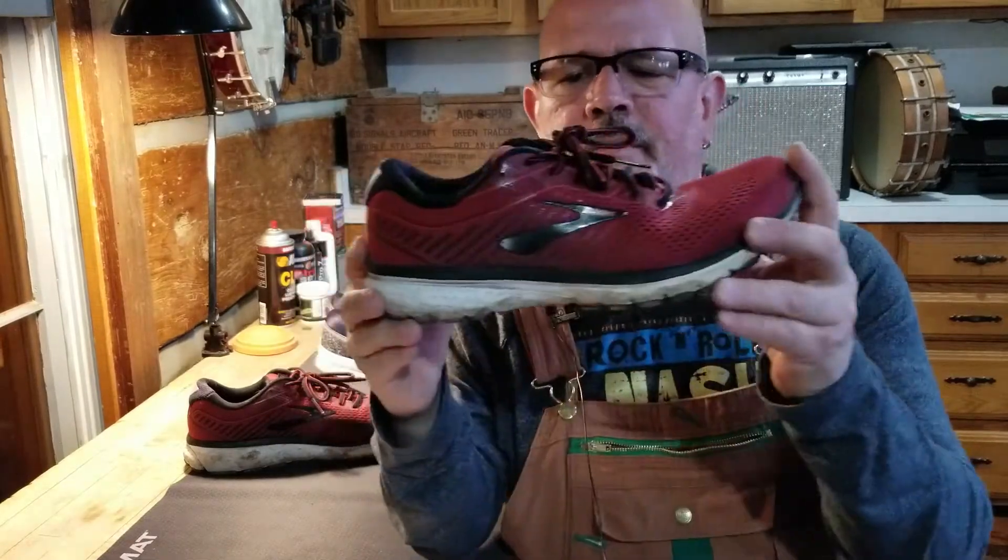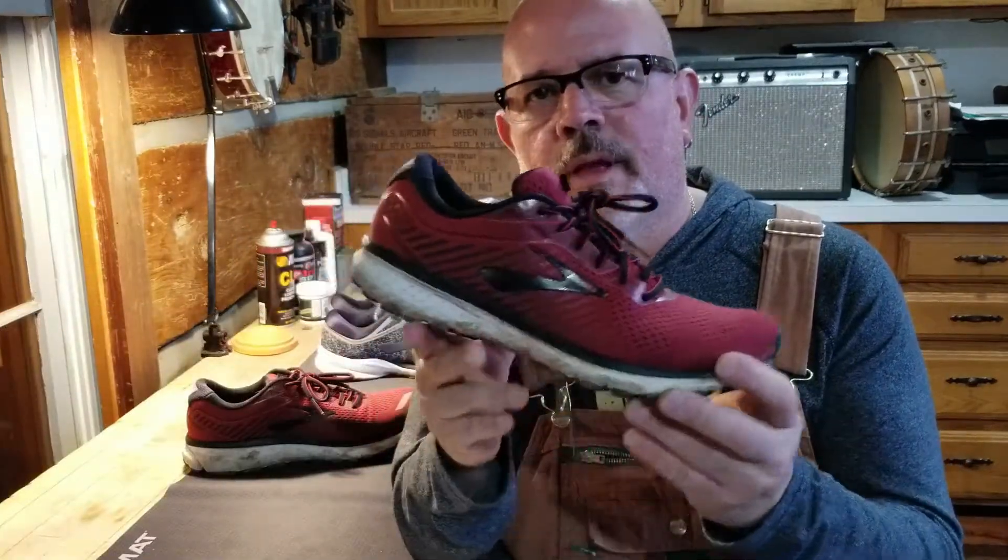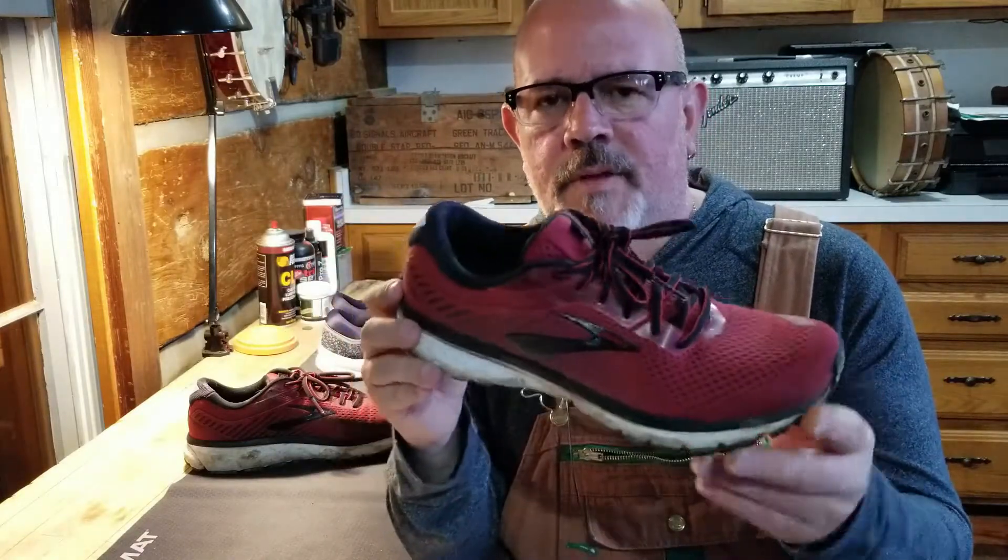Those segmented shock absorbers suit my foot strike, which is a pretty normal heel-to-toe. I have a neutral gait — not over-pronated or supinated. As for fit, I wear a size 10.5 and this shoe is a 10.5, so they fit pretty true to size. Some shoes I buy I have to go up to an 11 if they're narrow, but the 10.5 fits my foot well.